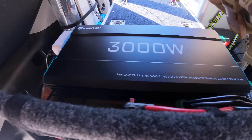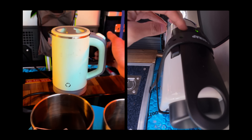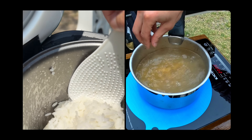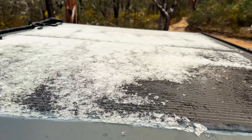Through the inverter, I can also run 240-volt appliances, like a coffee machine, kettle, rice cooker, and even an induction cooktop. This setup means I've got reliable power wherever I go, no matter how far off the grid.